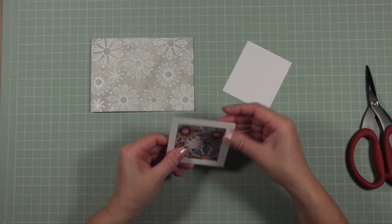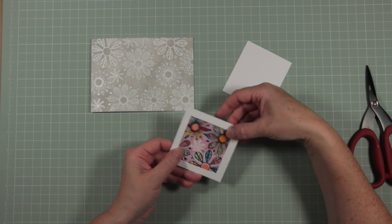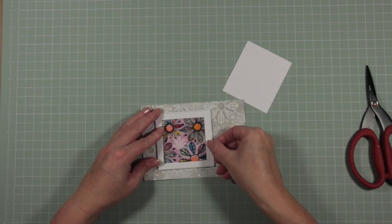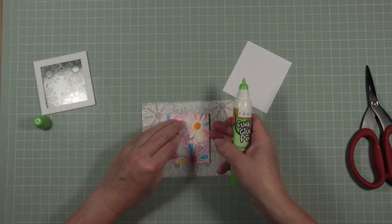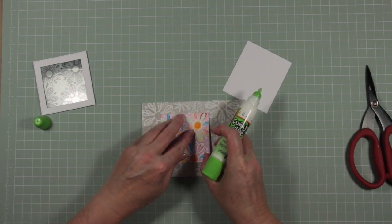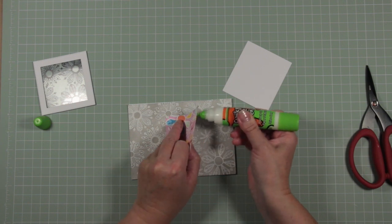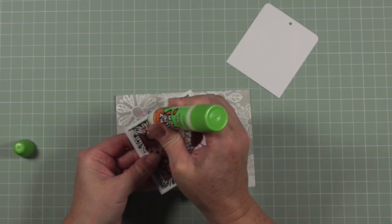Don't put craft foam across the top because then you won't be able to slide your tag in and out. Now I'm lining up my black inked acetate with my base card and gluing the acetate in place. Once the acetate is glued in place I can take my colorful square and decide where to position it — slightly left of center to allow space on the right hand side to add some extra words. The colored card is glued onto the base card, and in your frame you should have your acetate piece glued in as well.